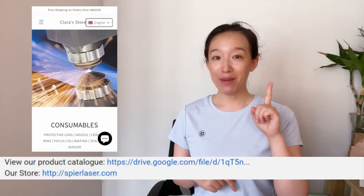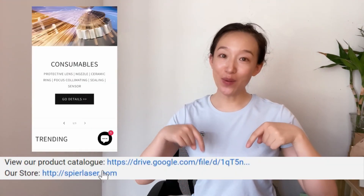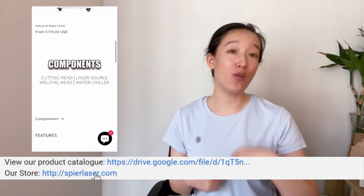Last step: click our store link below in the description and find your laser products. See you next Sunday, bye!